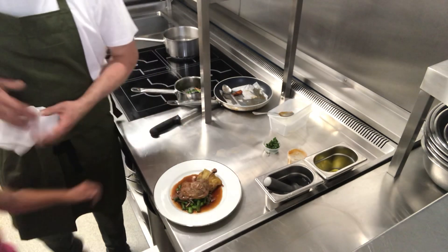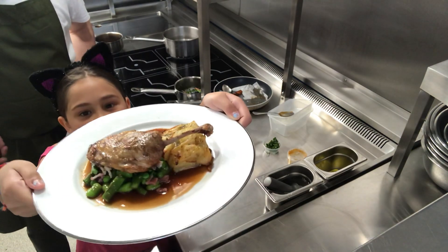And there we go. This is the second dish — we hope you enjoy it.